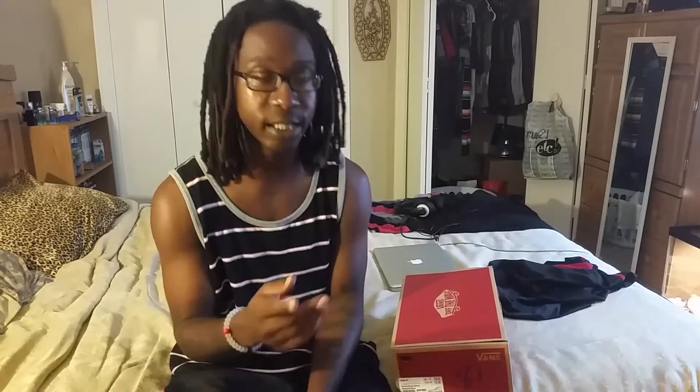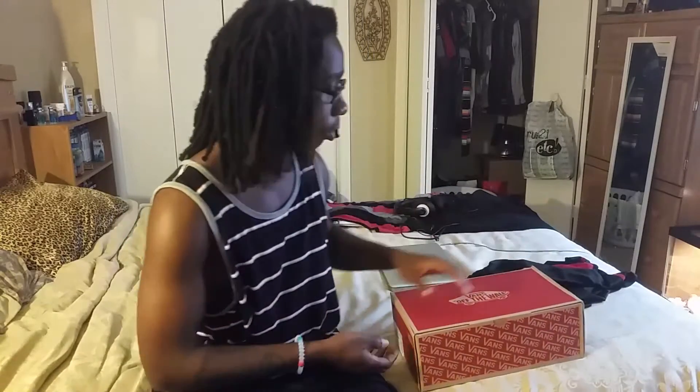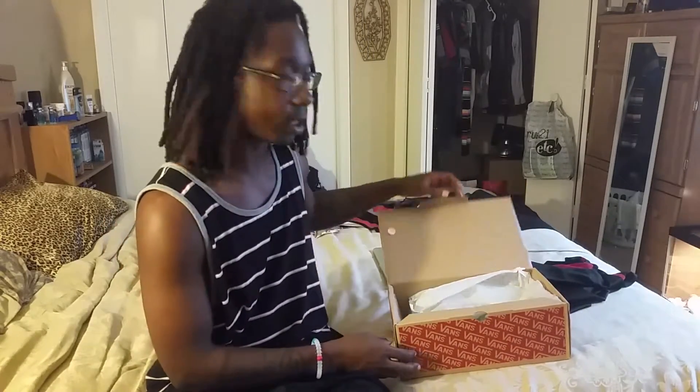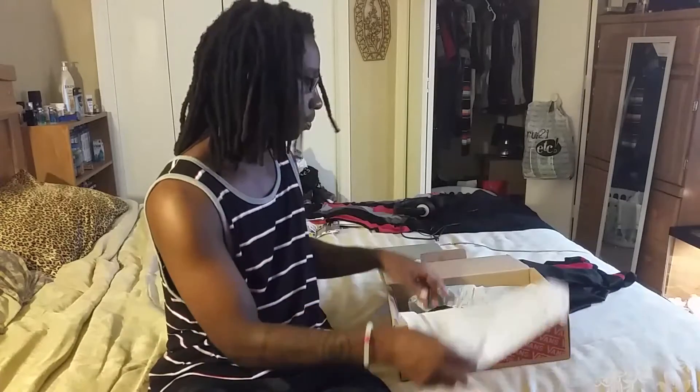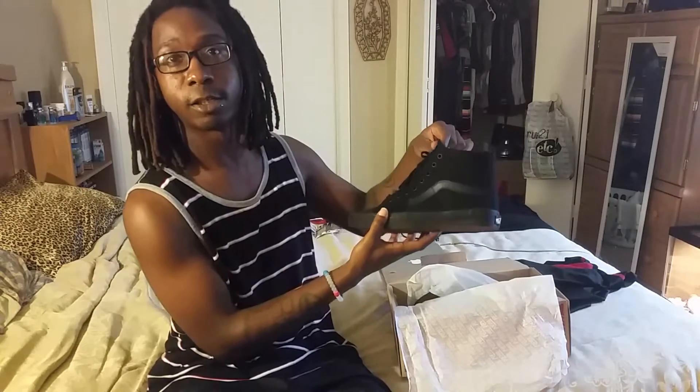I just said, you know what, let me try something new. I didn't get the black and white ones — those were the ones I originally intended to get — but I decided to go with something different. I got the all-black ones, the Skate High. I picked these up from Zoomerets, the all-black mono kind, which I found on the website. I got them yesterday.